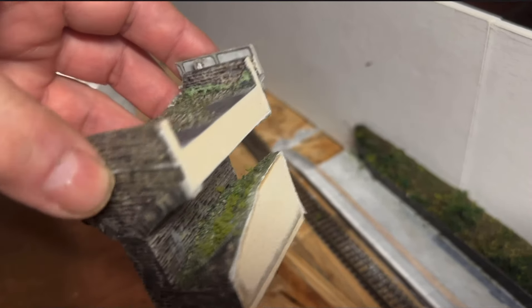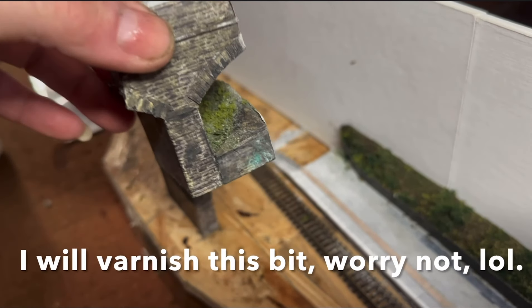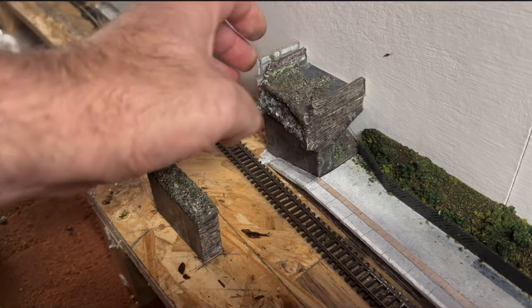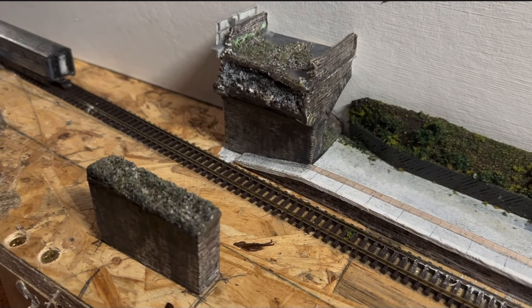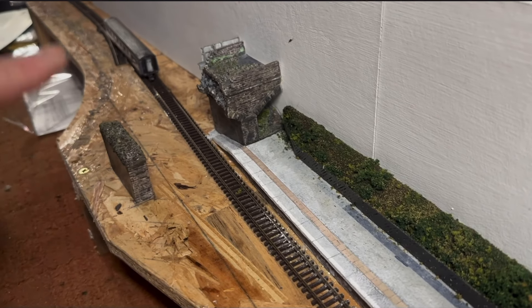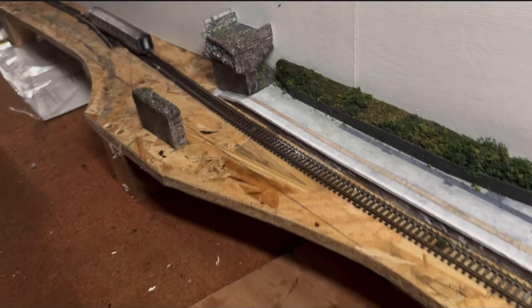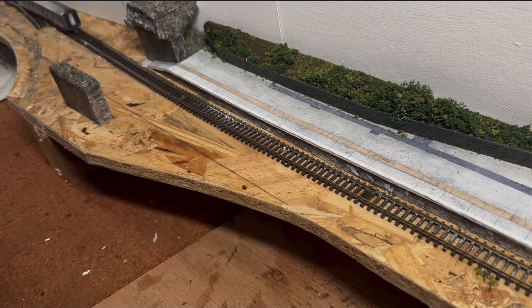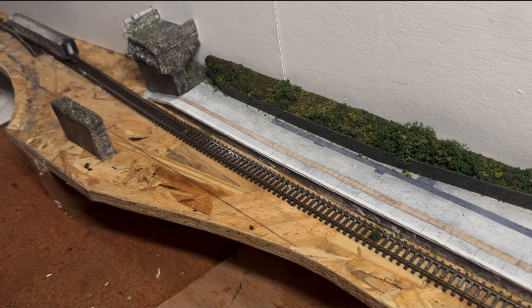I had to sand the back on the disc sander to get it to fit inside, because inevitably it wasn't going to fit otherwise. I'm quite pleased with the way that's turned out, and I think once the whole scene has been completed and it's positioned on the layout, with the sloped section placed in front, that will really add to the scene completely.